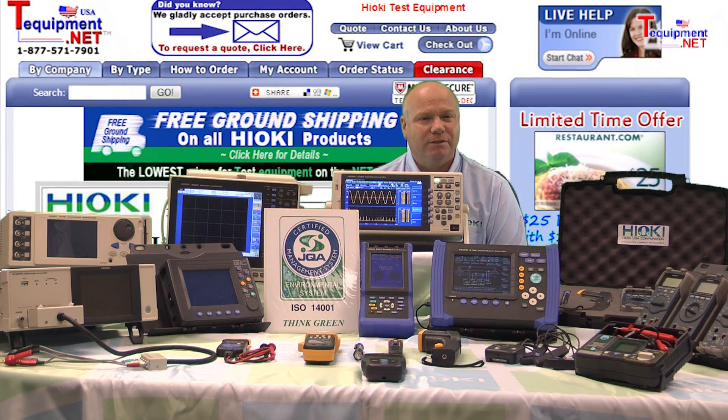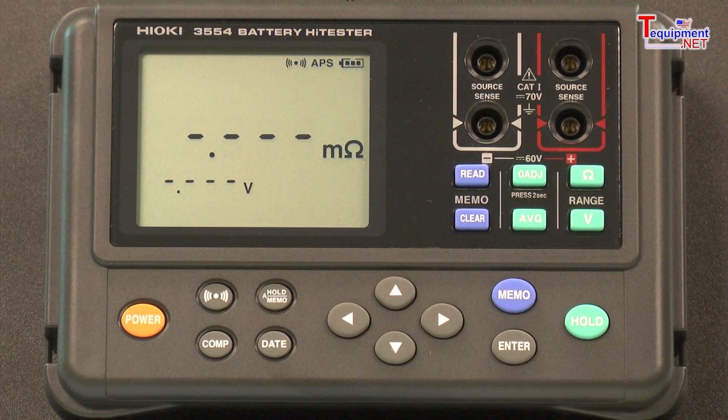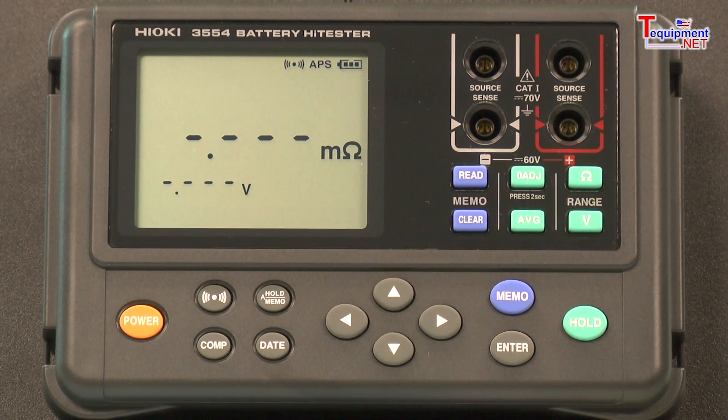Hi, my name is Bob D'Amico. I'm a senior sales and support engineer for Hioki USA. This is the Hioki 3554 battery tester, which measures the internal resistance and voltage of rechargeable batteries that may be used in a UPS.